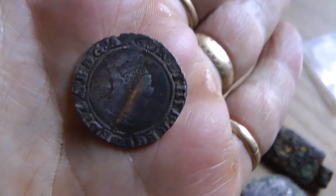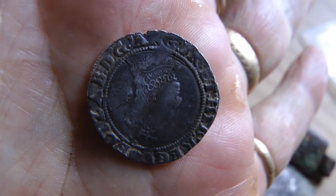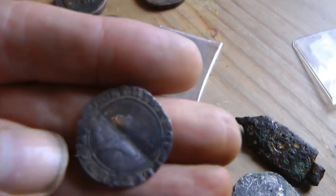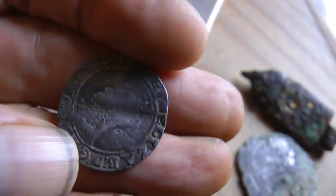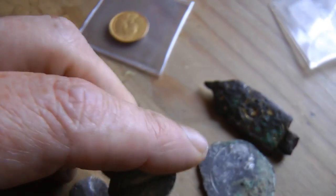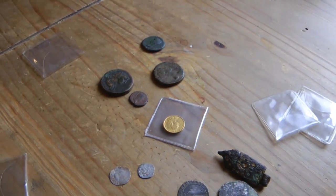We are so lucky in Britain to be finding these ancient type coins. I feel a bit sorry for Americans sometimes — though a lot of them are coming over now and finding stuff over here, which is really good. Some people whinge about that, but there are hundreds of goodies in the fields. So there you go folks, a few more finds — I've got even more to show you, and I'll show you all the dross later.